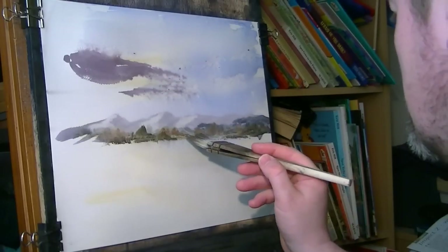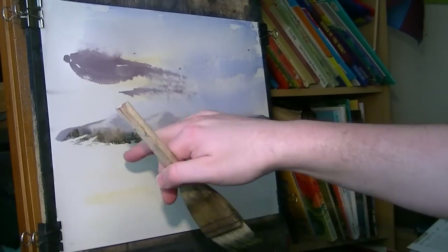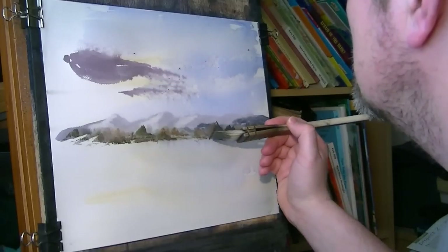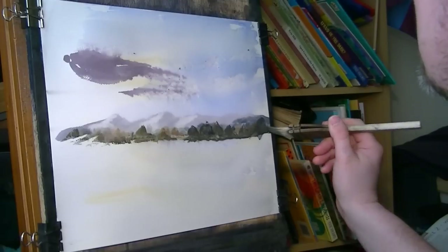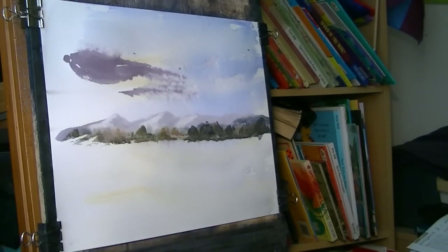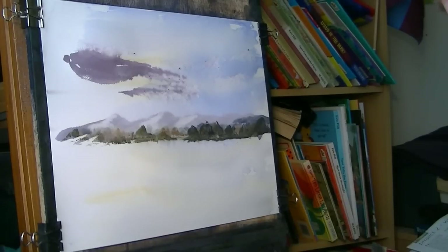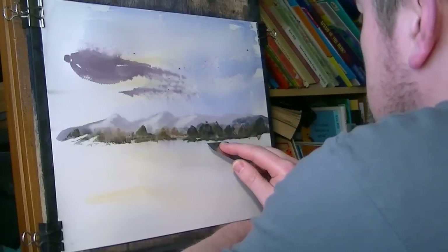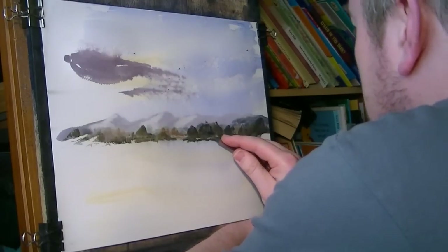Before the paint dries I'll just scrape a few boats in. Not too much there because I'm going to put a closer little island there. Just get this a bit darker over here using the corner of the brush. I'll use a palette knife for painting - just going to scrape down to suggest those little boats. I'm just pulling down on the corner of it.